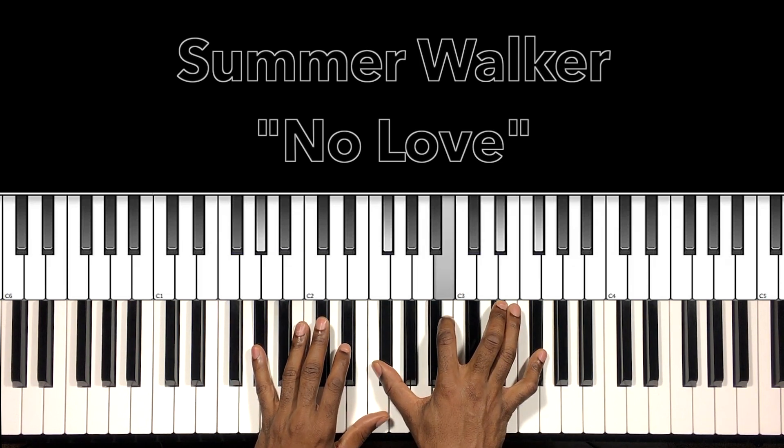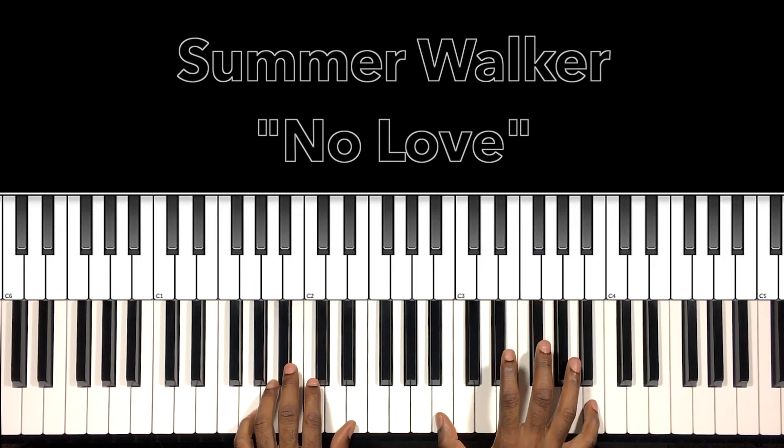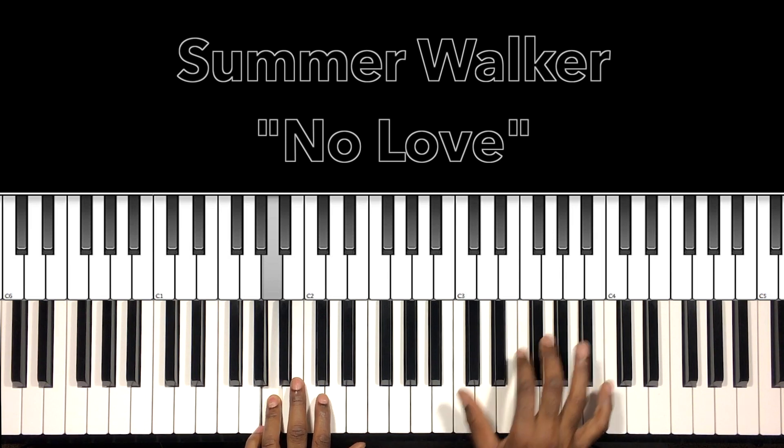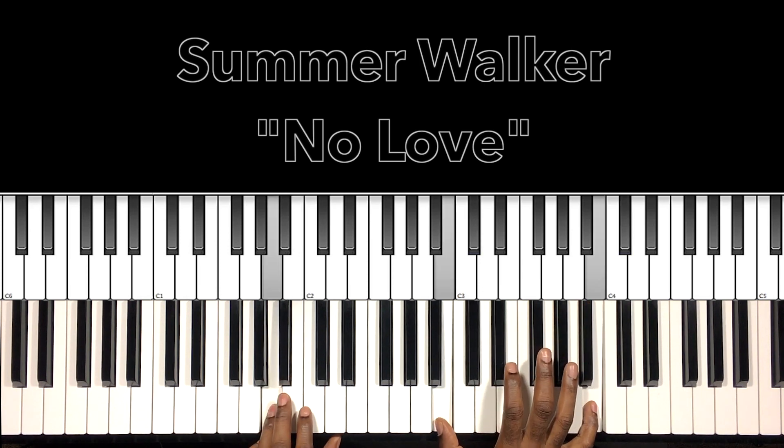And we just rotate between those chords. You hear me do this — D-flat octaves in the right hand, and in the left hand bass hand: B. Then my right hand will go to the B octaves, and my left hand bass hand will go to the A.